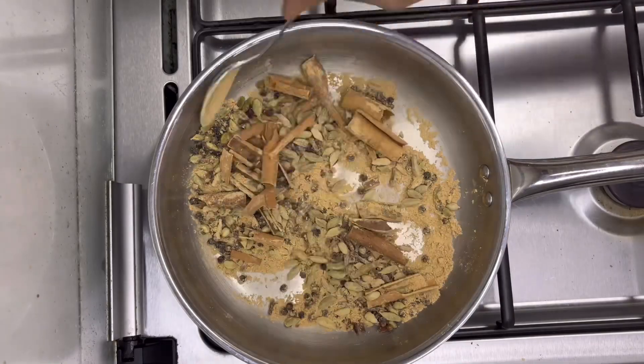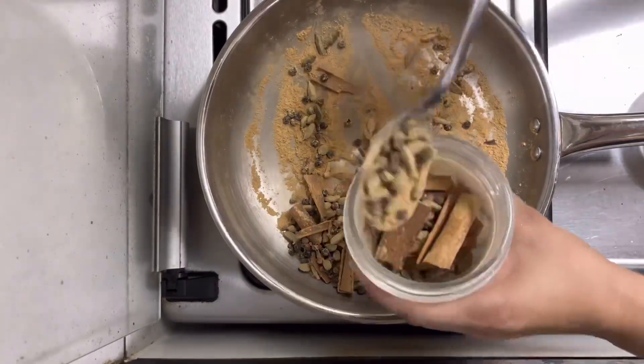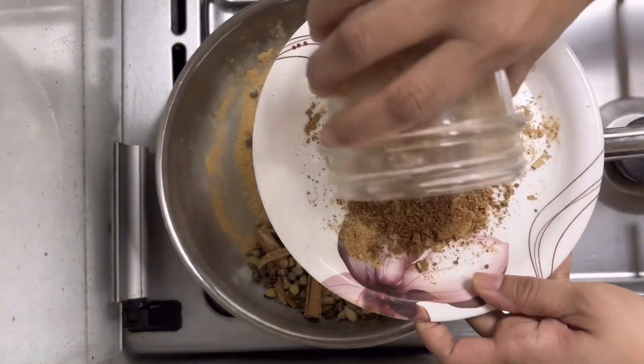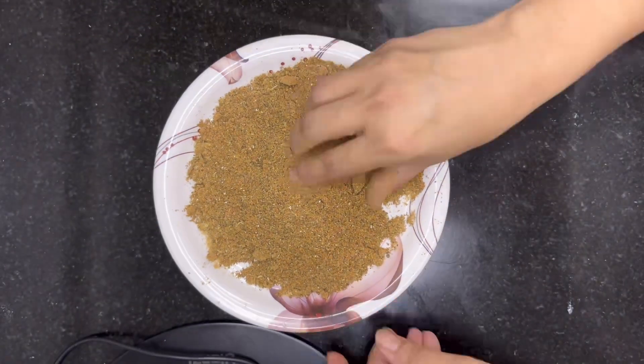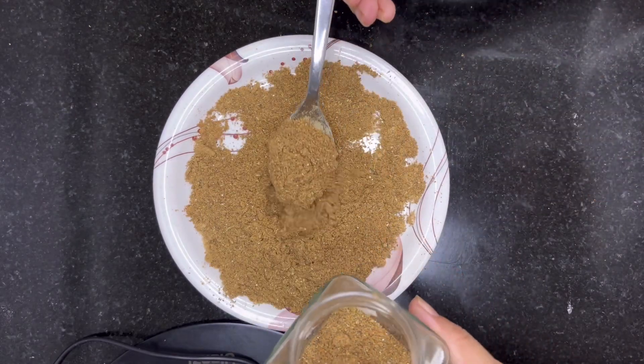Let it cool down completely. Once it's completely cooled down, make a fine powder in a mixture grinder. Our tea masala is ready! Store this masala for about 5 to 6 months in a glass container.